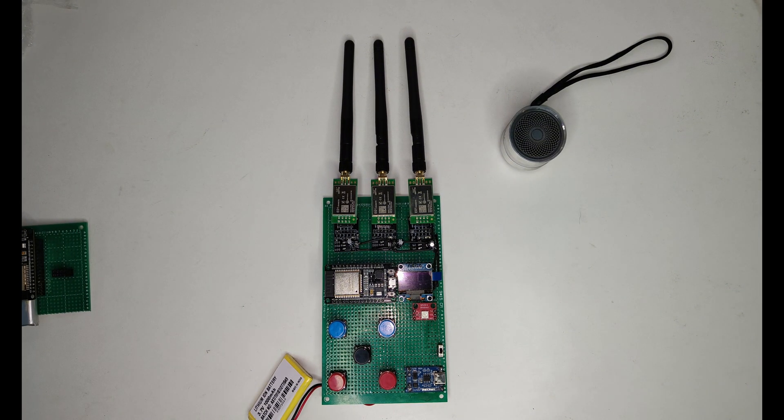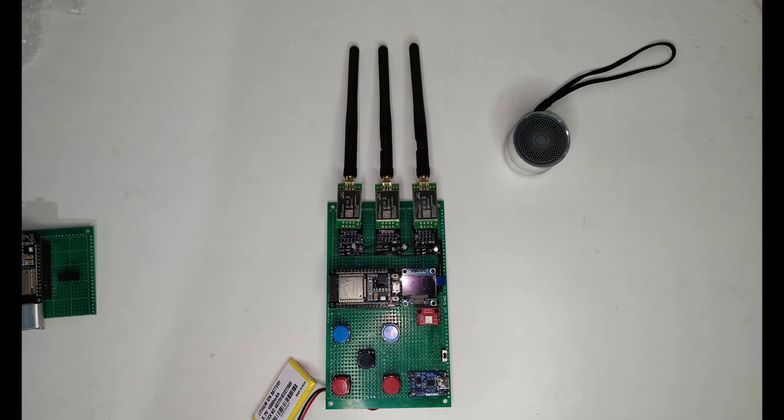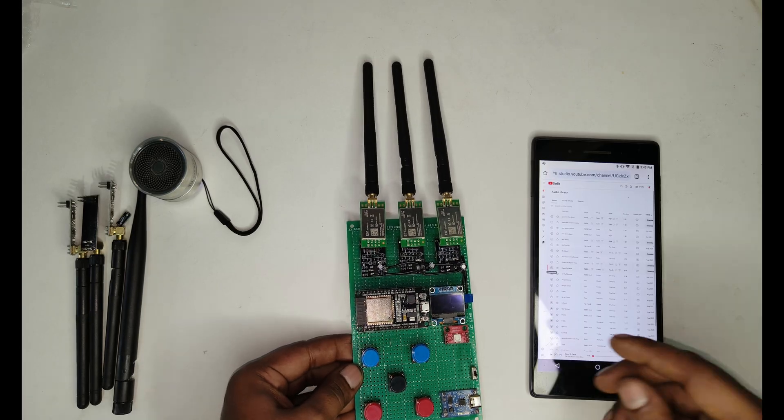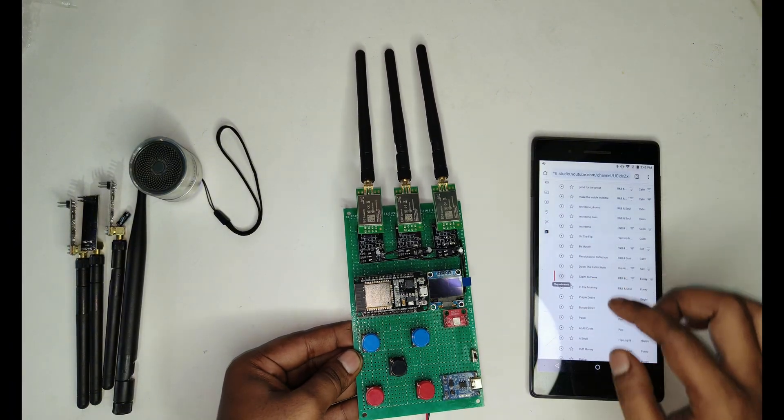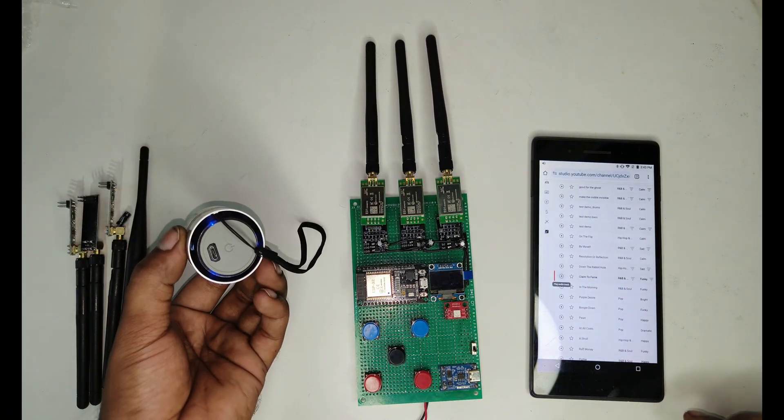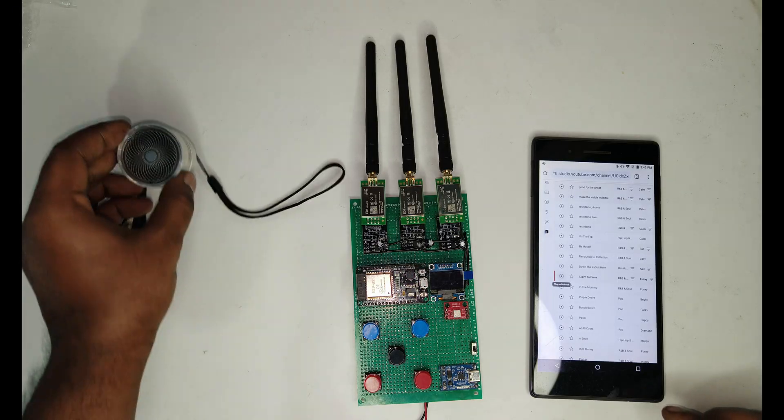So let's start with a quick review of the device we will discuss today. Here is the playlist, and this is the Bluetooth speaker. We are going to test the device.